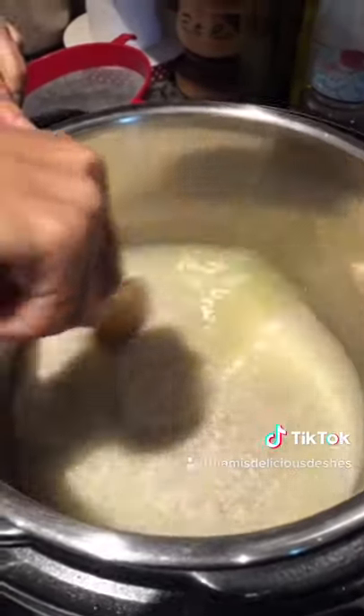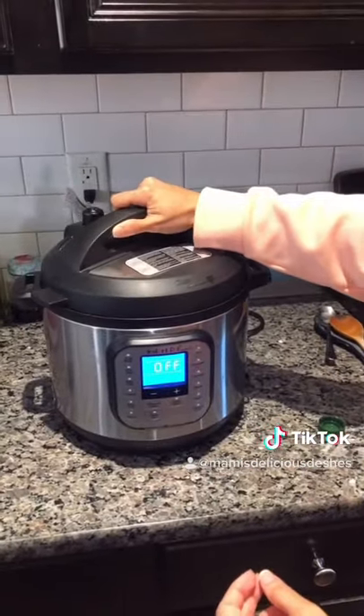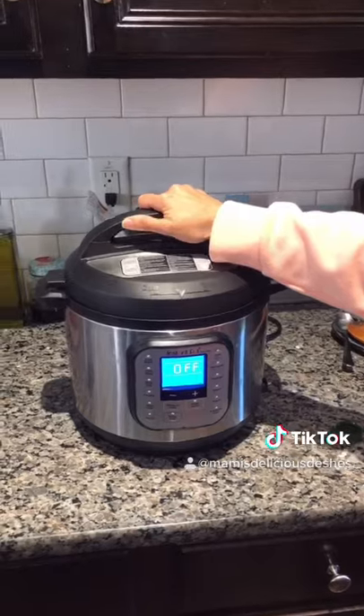Stir, click cancel, and cover your Instapot. Press the rice button.